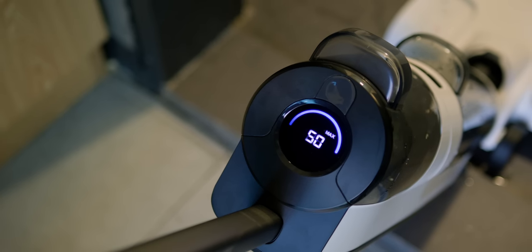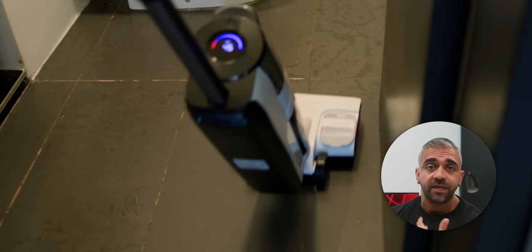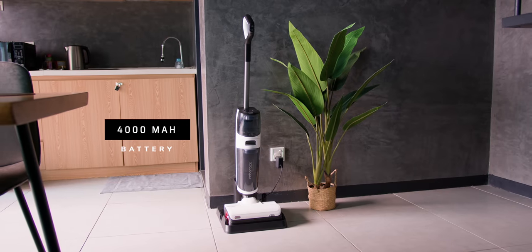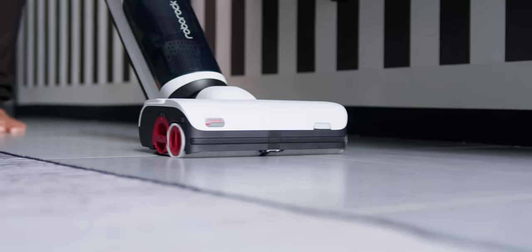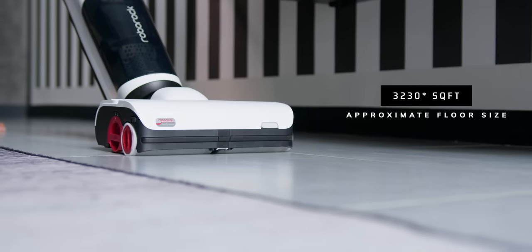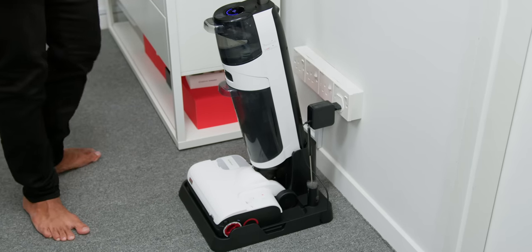One handy tip is to use the Floor Drying Mode, which can be very handy for drying your bathroom after a shower. As for the battery, it has a capacity of 4,000 mAh rated for about 43 minutes of use, covering approximately 3,200 square feet — more than 30% improved over the previous iteration. I always put it back on the charging base after cleaning and recommend you do the same.